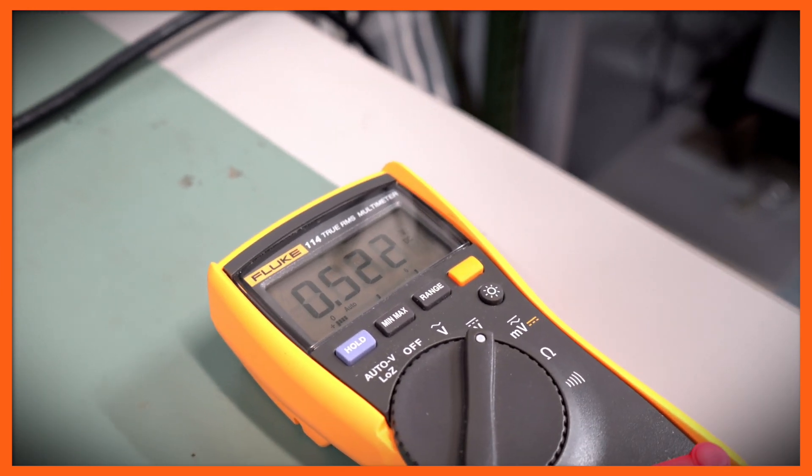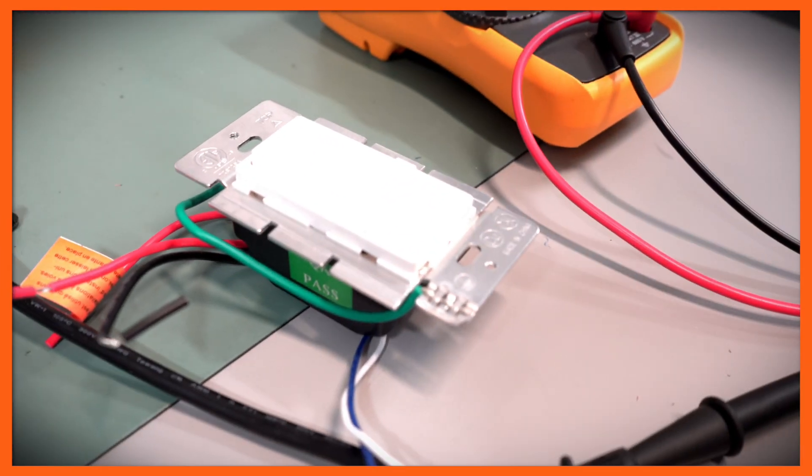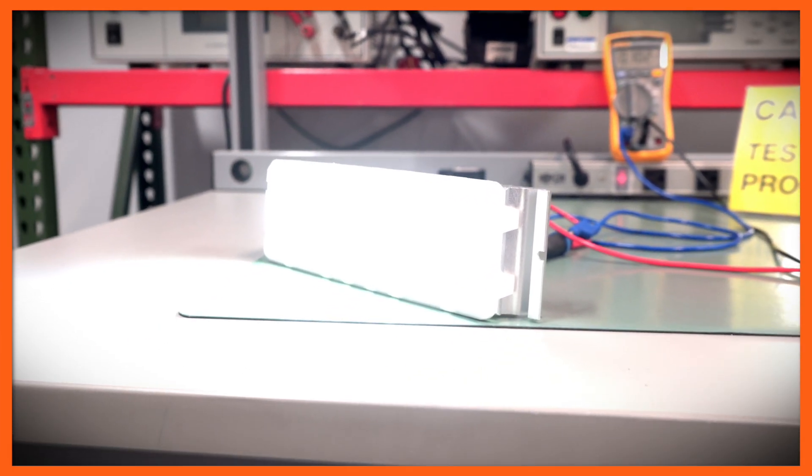That's well below 10 percent of the maximum or rated current. 10 percent would have been around 240 milliamps, and this specific LED driver is getting us down to about five percent of that.